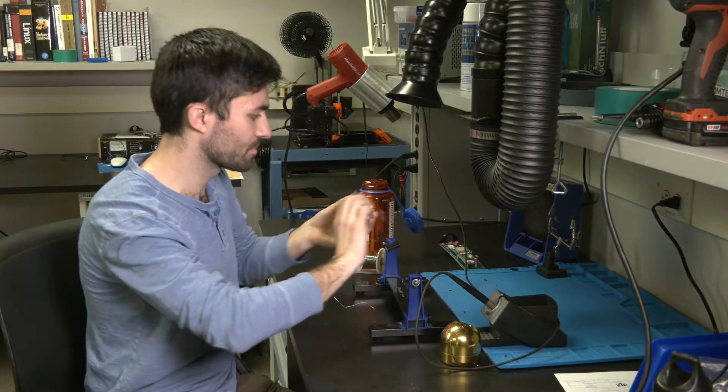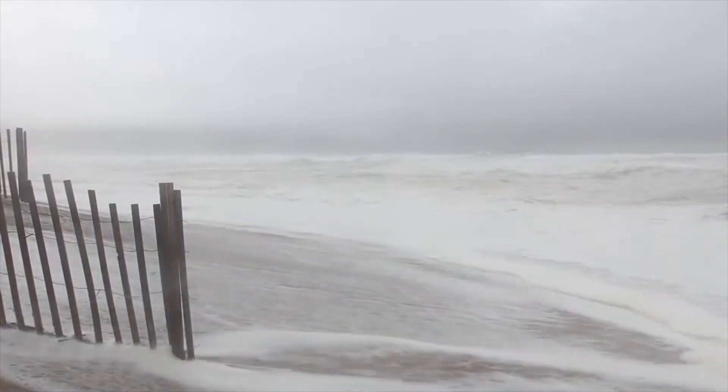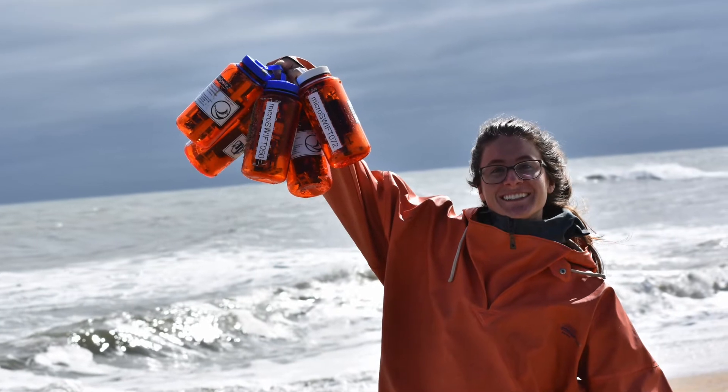I wanted to get into more oceanographic instrument development and was fortunate enough to find Jim's lab. I actually found Jim through a Google search through the UW faculty page in APL — researchers who do wave observations, study wave mechanics — and I was really excited to do that. We spent this past October for a month in North Carolina just deploying. We ended up deploying 2,187 of these out into the ocean, and we were able to get them all back except one.